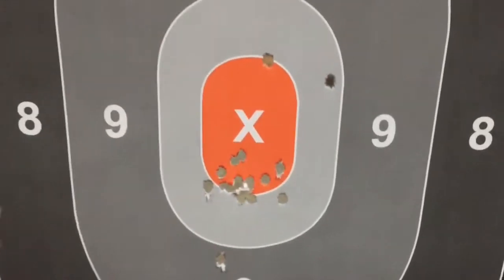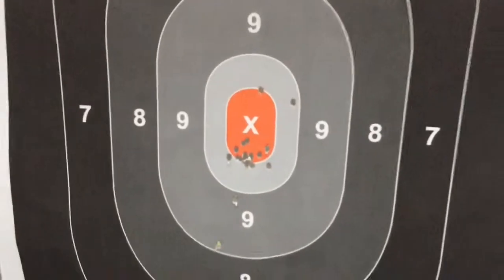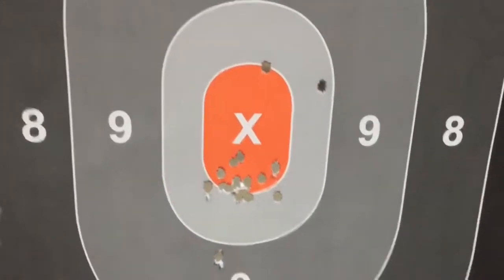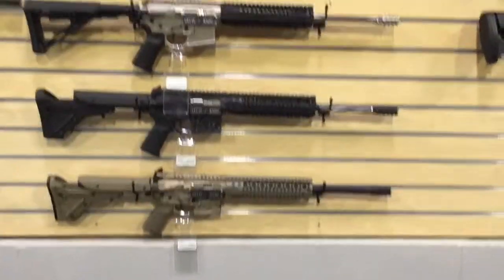Pretty cool. You can tell I really like that competition trigger — really tight reset. Put that stock in your shoulder real good, lock it in, good to go. And here are just some of the selection.